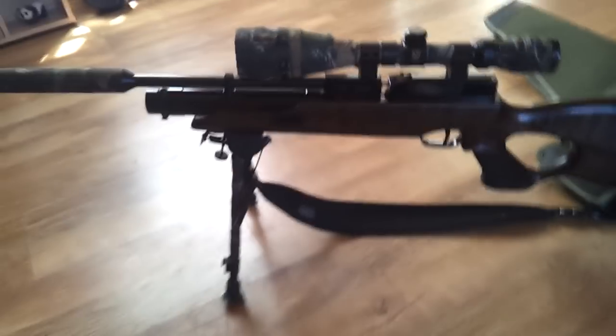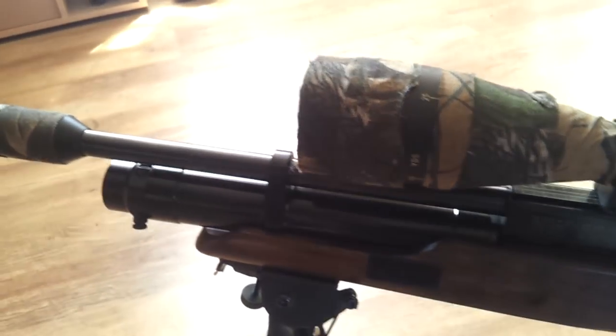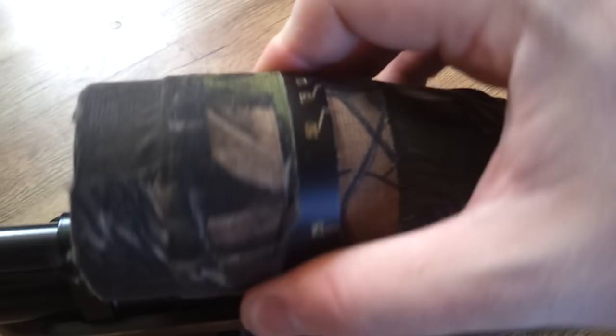On this one I've got the Nikko GameKing, which is a 4x16x50 scope on it, which is loads — there's more than enough. It's gas filled, it's got the auto objective up here to help with your focus, and sort of give you a bit of an idea of range finding. It goes up in yards.